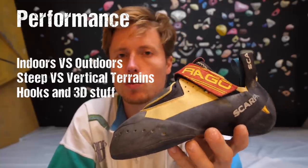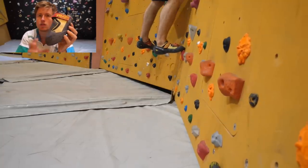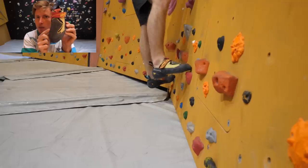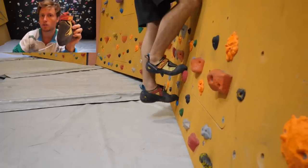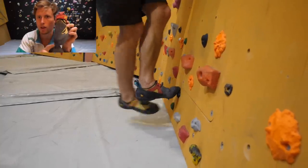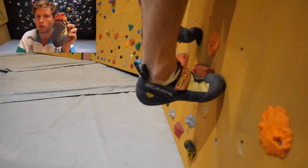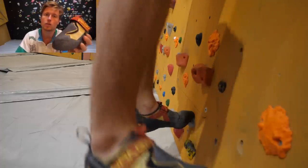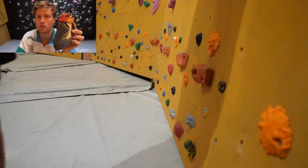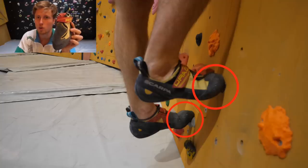Starting with a simple vertical wall indoors, doing a little traversing, I noticed the shoe really calls for a very precise stepping technique, due to the pointiness of the toe box and the prominent asymmetry — compared to the 5.10 Team which has a much rounder shape. Pointiness is actually better because it makes you more precise and lets you step into pockets you otherwise couldn't. However, as more weight reaches the toe tips on vertical walls, especially on longer climbs when the shoe gets really warm, you don't have much support and it becomes quite hard to stand on small pebbles.